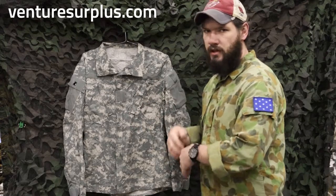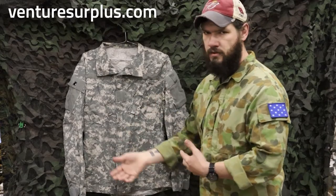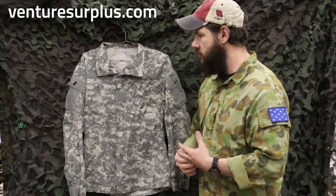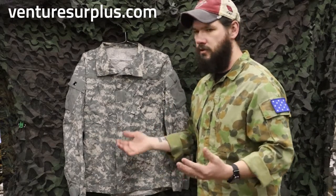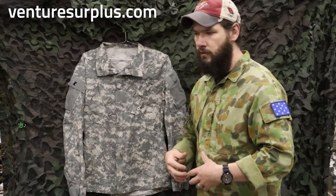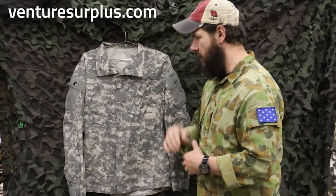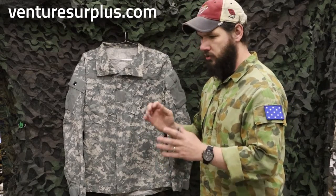So this is what replaced the BDU within the U.S. Army. It got replaced in 2004 along with the adoption of UCP camouflage. Because BDU had been used for over 20 years at that point, it was not up to the modern cut and standard of a uniform, mainly for body armor use. A BDU uniform underneath body armor gives you no access to your pockets. So they updated it. This comes from testing and evaluations that came from the close combat uniform, the CCU, that the Army fielded around in Iraq and Afghanistan in those early 2000s.